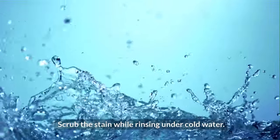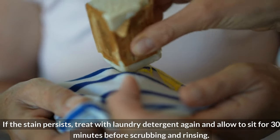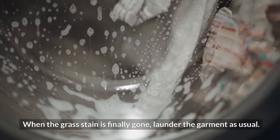Scrub the stain while rinsing under cold water. If the stain persists, treat with laundry detergent again and allow to sit for 30 minutes before scrubbing and rinsing. When the grass stain is finally gone, launder the garment as usual.